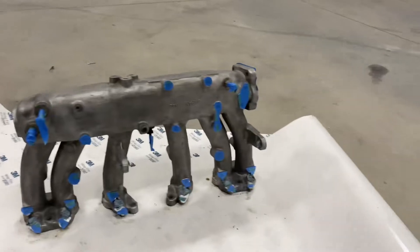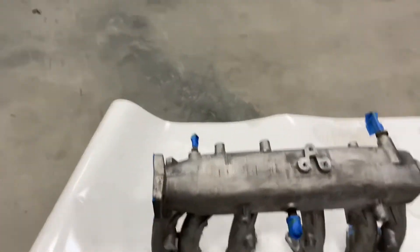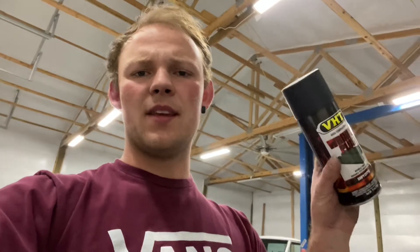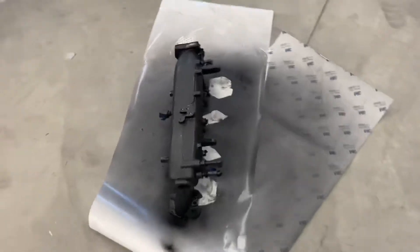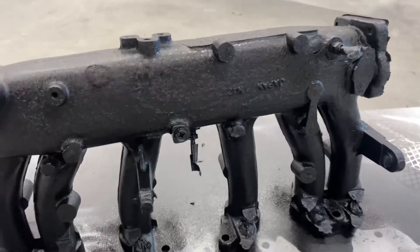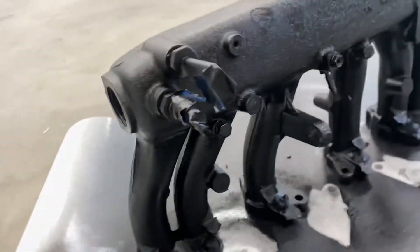I've got everything masked off and ready to go. Holes plugged up that need to be plugged up, and we are going to get spraying. I'll show you what I'm using — I've heard decent things about this, so we're going to give it a shot. Worst comes to worst, I just clean everything off and do it again. I let it sit overnight after spraying three coats — one horizontally, vertically, and then diagonal. It actually wrinkled a lot better than I thought it would, better than it has in the past when I've used this kind of product.